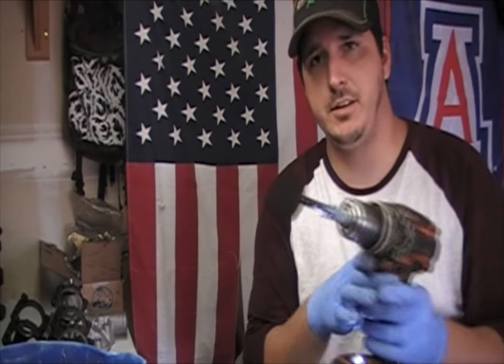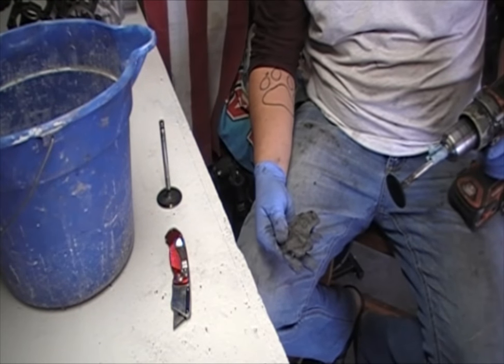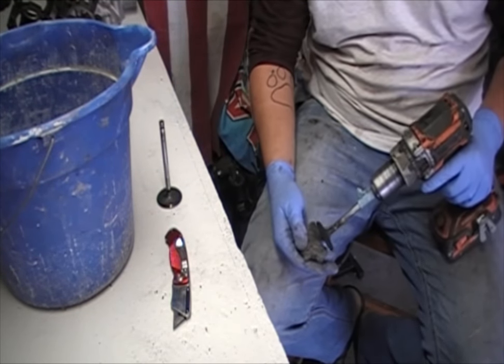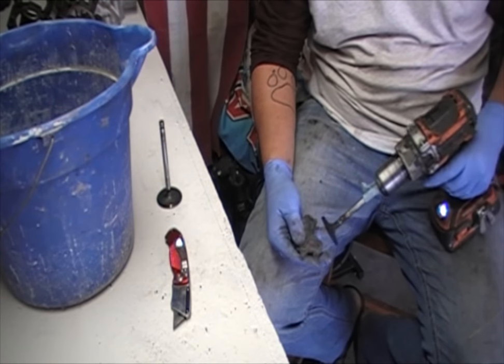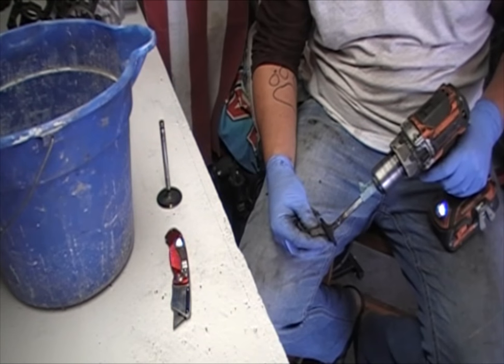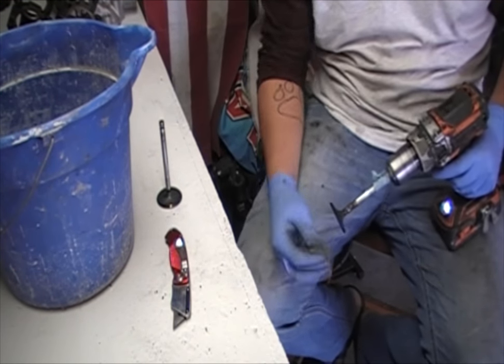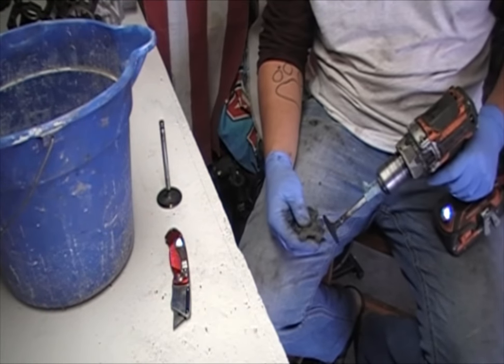Once you have it all chucked in there, take your steel wool and place it on your knee like this. Then turn it on and slowly run it into the steel wool, but only on the center first and then work your way out to the side a little bit, so that way it doesn't catch it and rip it out of your hand. Like this.